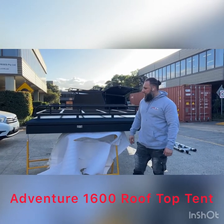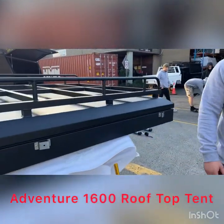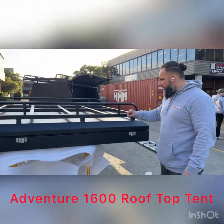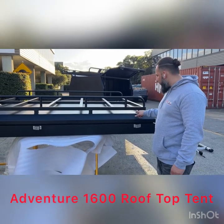If you guys are really interested in something like this, give us a ring or go online and purchase it. It is patacotta black, the quality of it is beautiful. Just one thing to note — with the tradesman roof ladder, it's welded in.